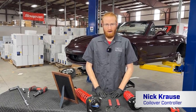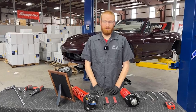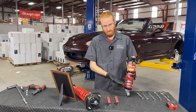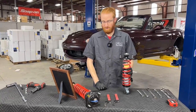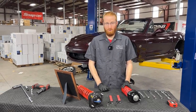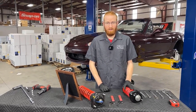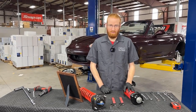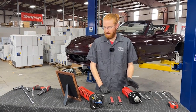So why coilovers? There are a number of reasons to upgrade to coilovers from your standard suspension. First of all, you get ride height adjustment — you can set the ride height using the spring perch to control how high or low the car sits on its suspension. The ride height adjustability also gives you the ability to corner balance your Miata for competitive track use. Some models also have adjustable damping, so you can further fine-tune your suspension performance on track or on the street.